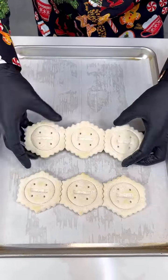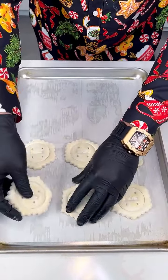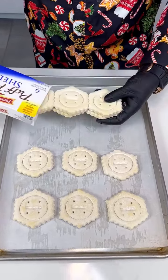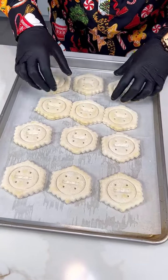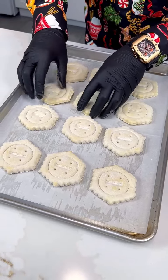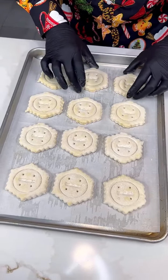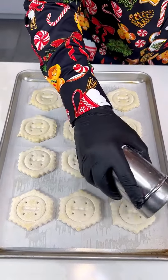If you want to stun everyone this Christmas, you need to make this delicious recipe. We are using some puff pastry shells — we have two of those. Just crack them open like that, because they come united for some reason. This is really gonna stun everyone, and it's gonna be so good. As soon as you see the finished dessert, look at this!